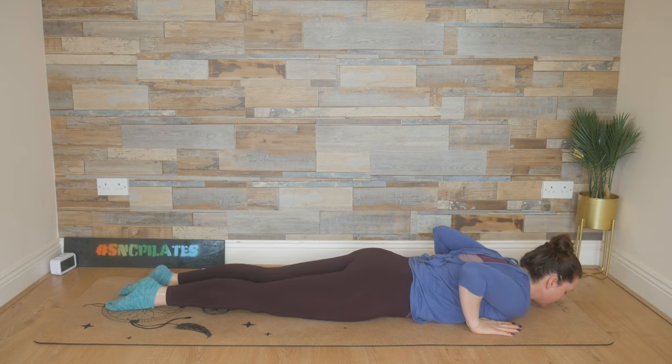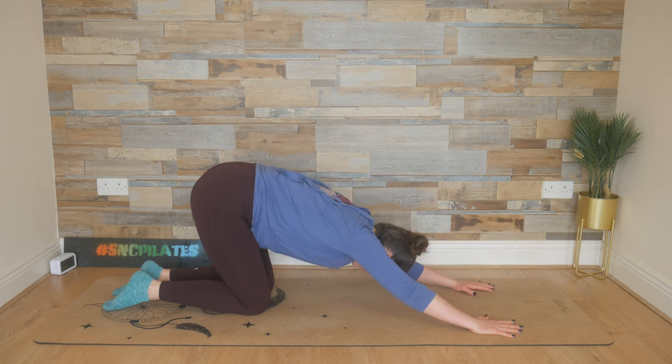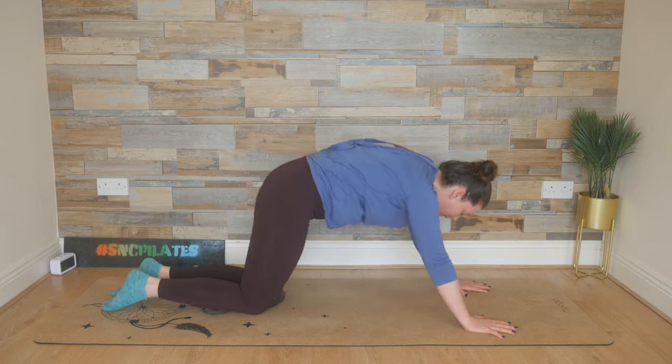Hands come in underneath the shoulders. Take a deep breath in and breathe out. Reach or push the hips up, reach the hips back now. Breathe in, feel that stretch. Exhale, tip forward into a half plank again.